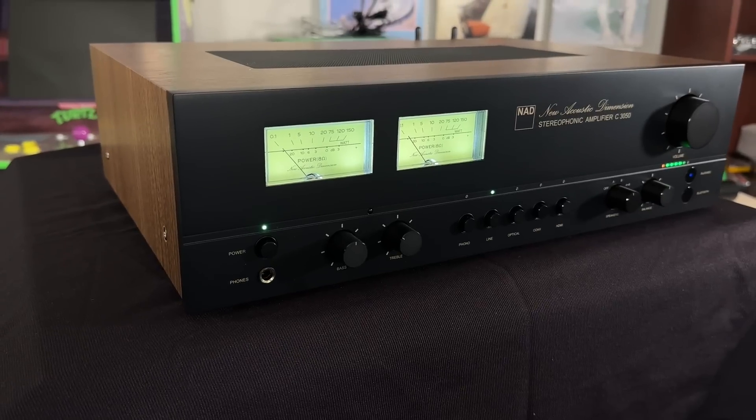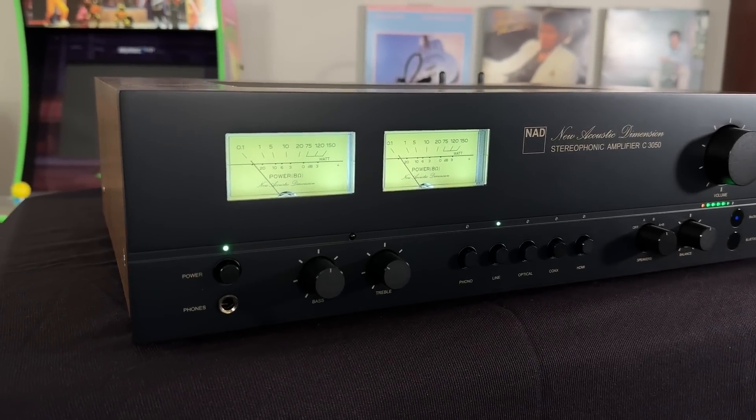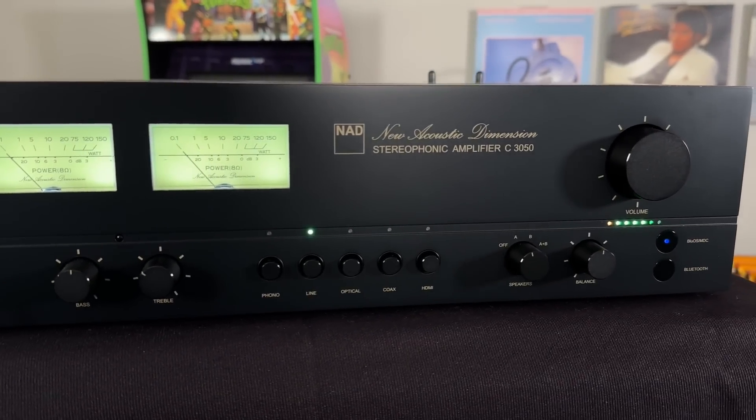This is probably one of the best looking integrated units that I've seen — probably bar none. I think most of you know that I really like McIntosh, but I just like the classic aesthetic of this. It has the little wattage meters on here too, which are super cool.